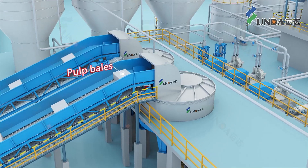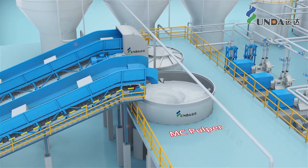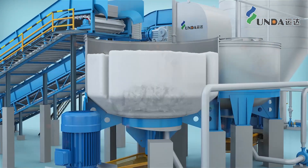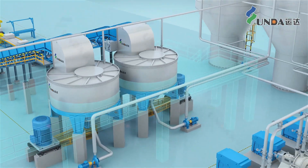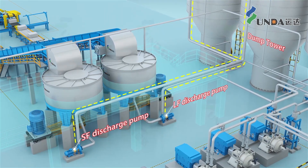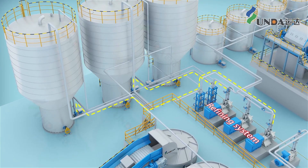After the pulp bales undergo wire cutting and removing, they are continuously or intermittently fed into the medium-consistency pulper. They are mixed with pulping water and thoroughly disintegrated under the action of the pulper rotor. The disintegrated pulp is pumped by a discharge pump into the dump tower, where it undergoes sufficient swelling before being sent to the refining system.